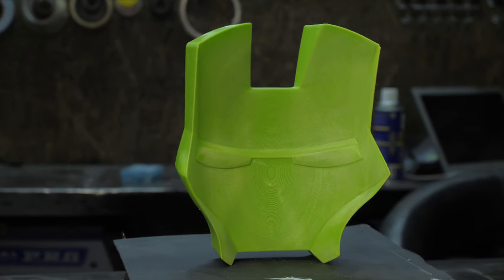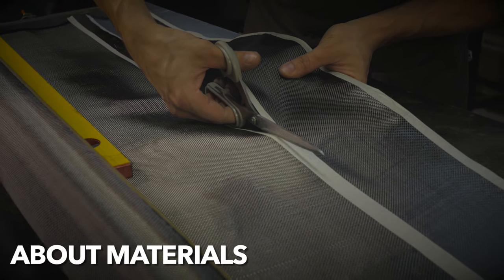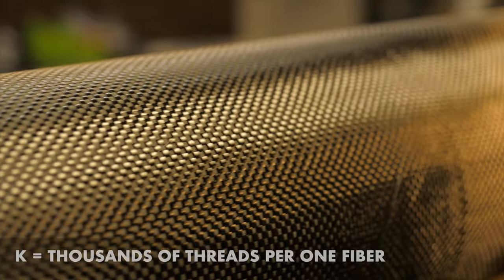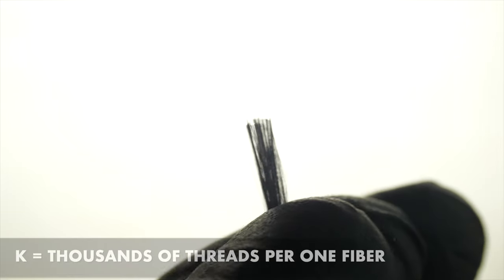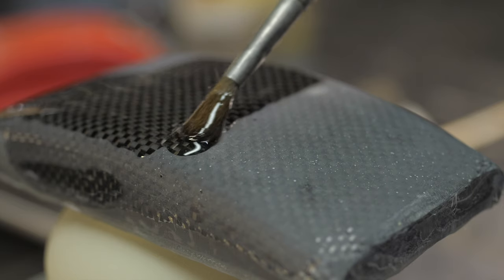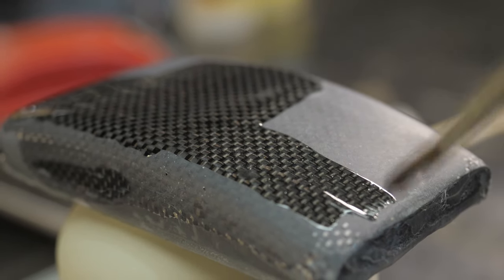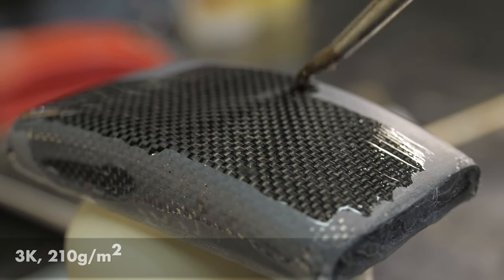When the form is completely ready for laminating, we prepare the fabric. Different types of carbon fibers are used for different parts. The numbers 3K, 6K, and 12K in the name indicate the number of carbon threads in each bundle — the higher the number, the thicker the fiber. For small parts with complex profiles and steep corners, it is better to choose a thinner fiber with lower density, that is, 3K at around 210 grams per square meter.